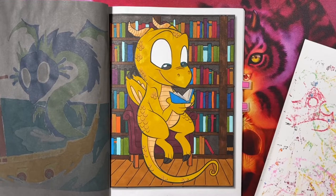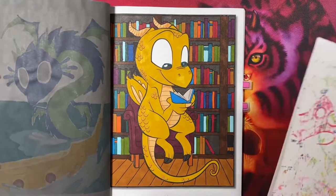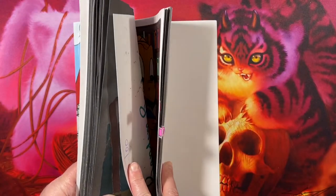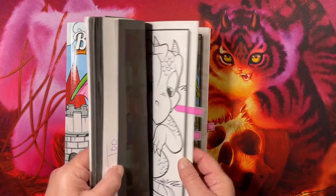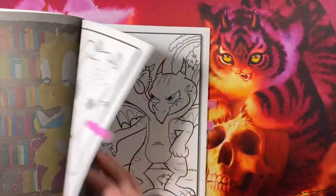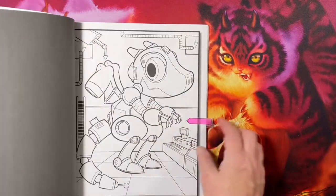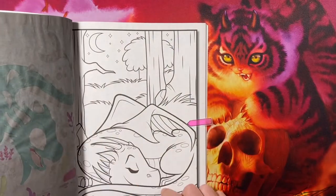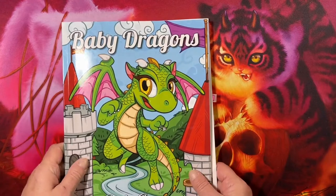I didn't ask her if we're doing another page in this book this month. We only have four left — looks like four. That one, that one, this guy, and that guy. So I guess we'll see. Not many left, though I have more than she does.